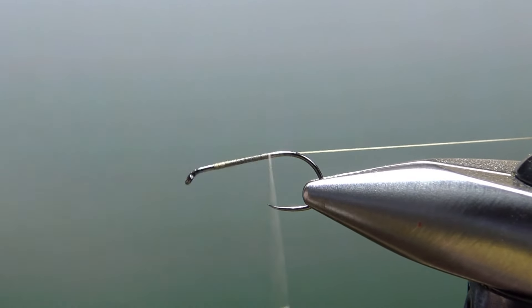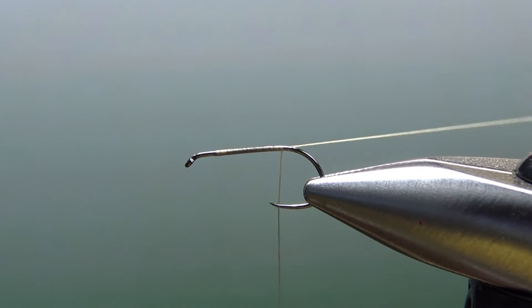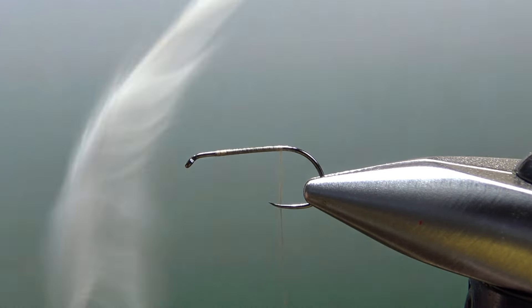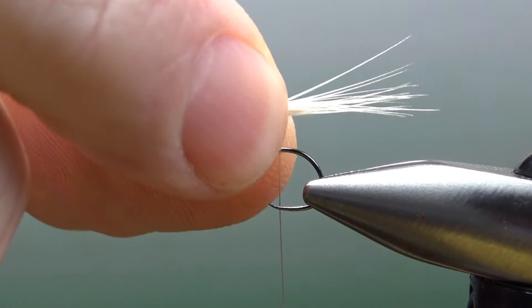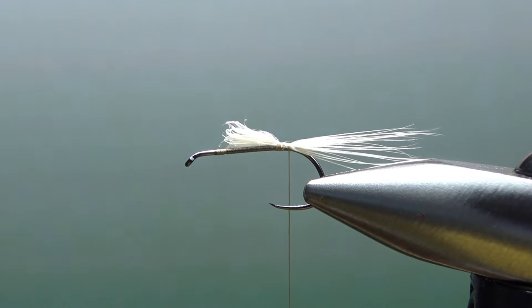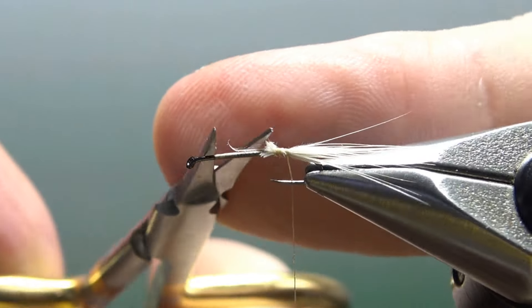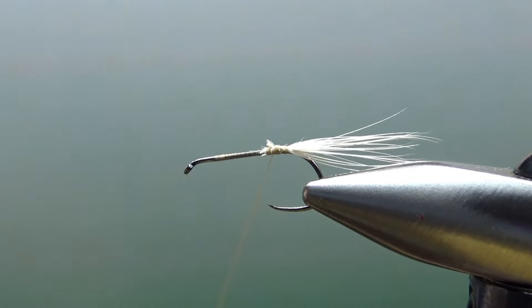I'm going with tan because I'm going to rib this just a little bit and it might give us a little bit of segmentation. We'll talk about that in just a second. For the tail, just take a white or a light ginger hackle and pull out a dozen or so barbs. Not an insignificant tail — I'm going to make them about a body length right here. And let's go ahead and snip off these stubs up front, with a couple extra wraps to just bury that in.